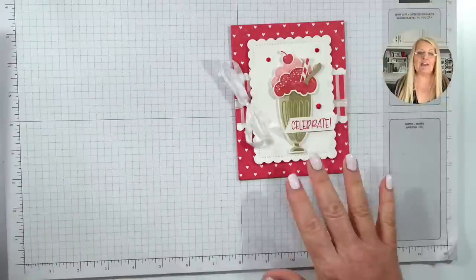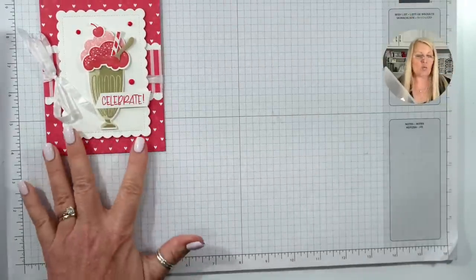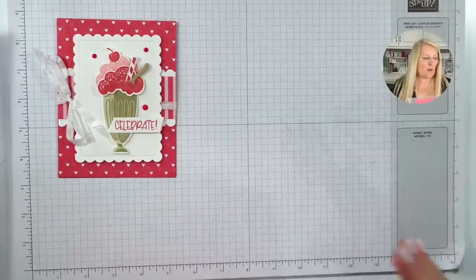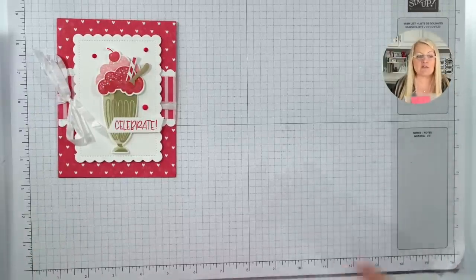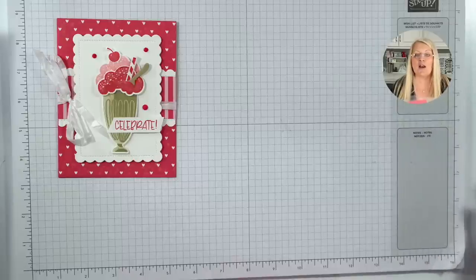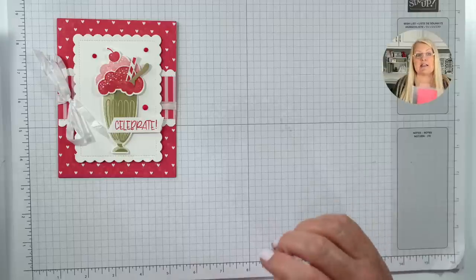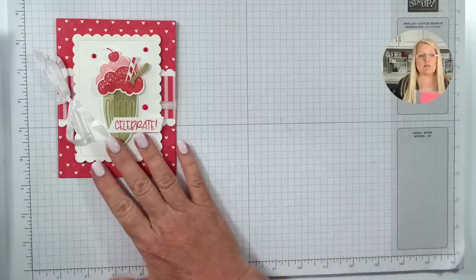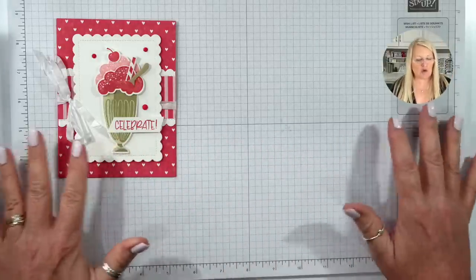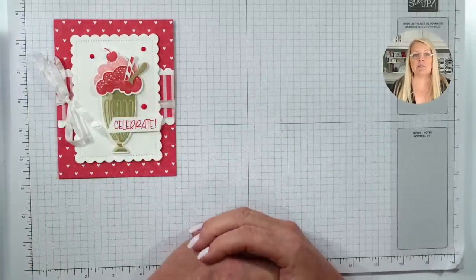Here's the card we're making tonight — isn't it pretty? When we design for card club, we have cards that are exclusive to card club, and then we share a few publicly so our card club ladies have more ideas. You're getting six ideas, because this is a bonus — but you're not getting the supplies in your packet. It's a bonus tutorial.